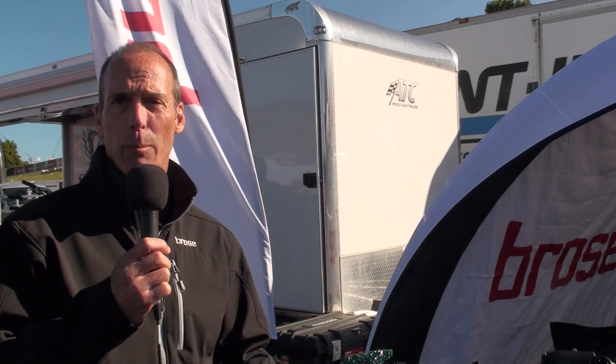The T is geared towards tracking and fitness, our TF is a great fit for commuter as well as gravel or adventure type bikes, and our S is a sporty motor geared towards mountain bikes and performance.